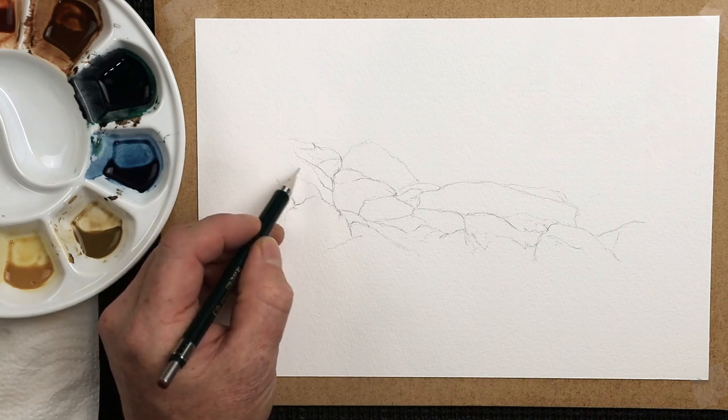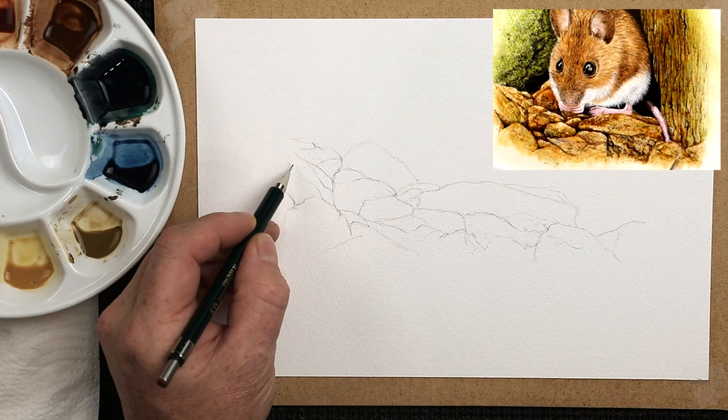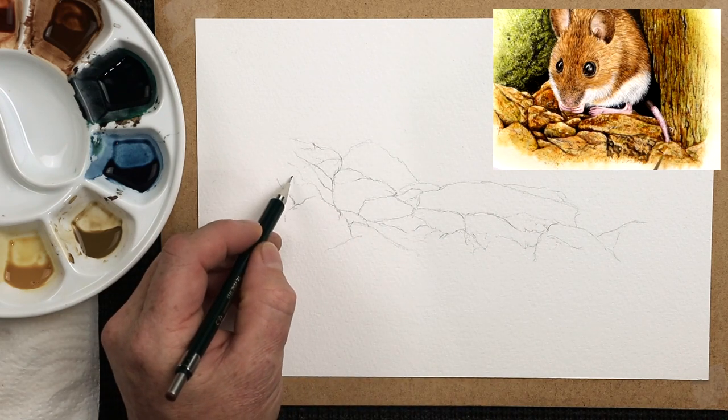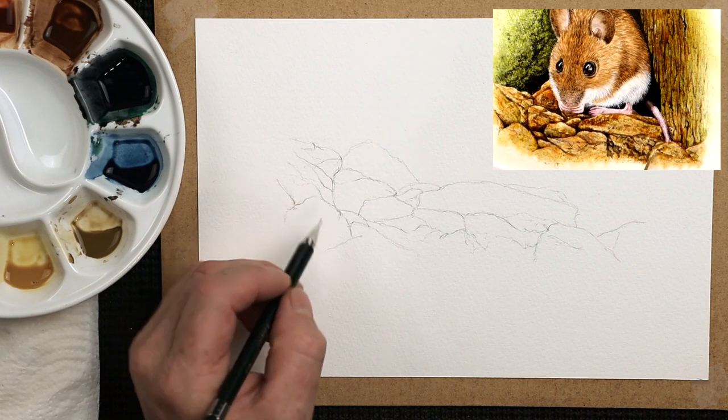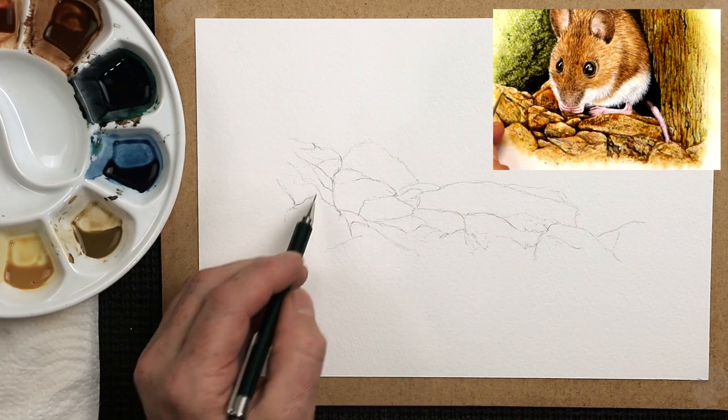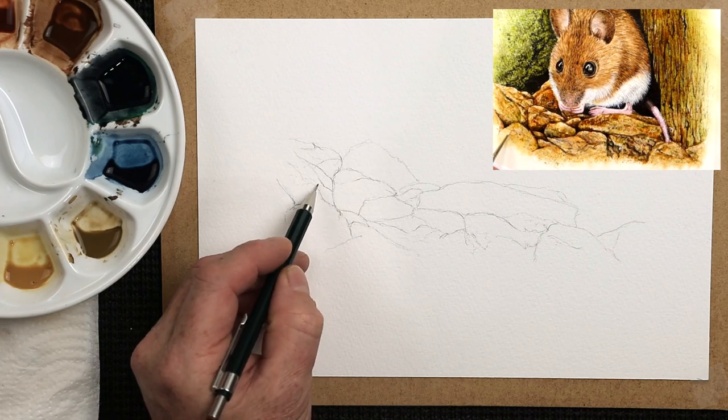One of the videos I've done for my members on my website is one of a wood mouse with loads of rocks underneath it. So what I'm going to show you today is how I created those rocks. Try and think about the form, the shape, and so on. So let's get the brushes wet and let's get started.